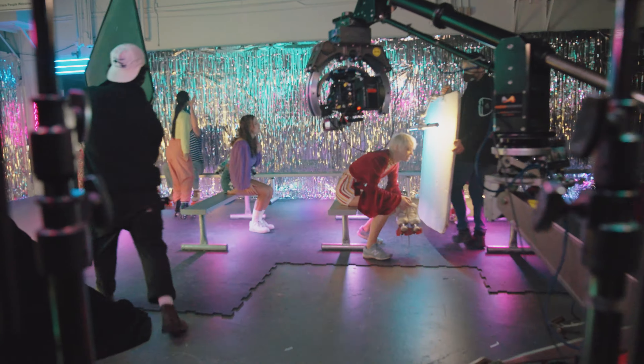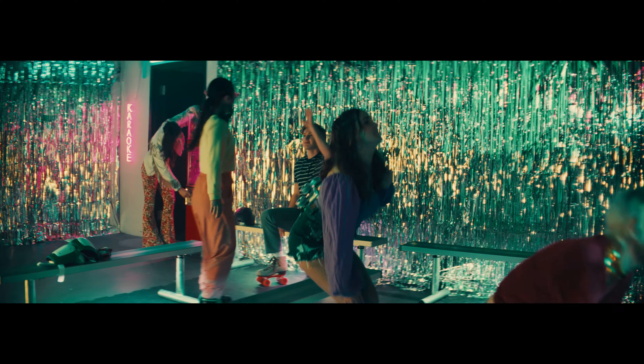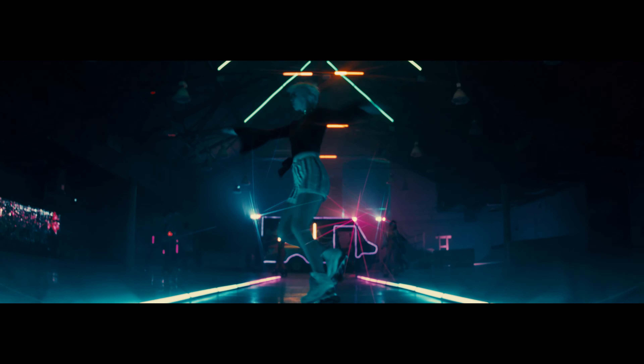This song is about that feeling when you're young and you're just infatuated with someone, and it's just like a high like no other. I really wanted to just get that feeling that I put in the song and see it come to life visually.